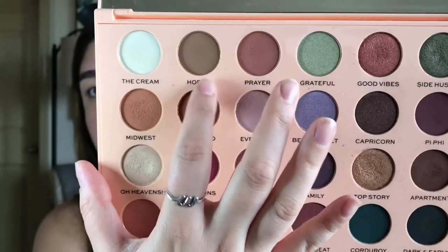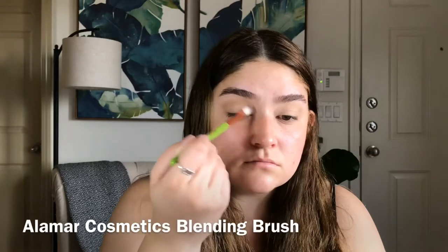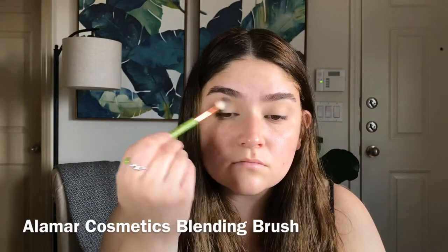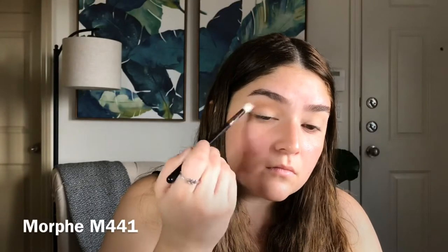We're going to be using the Emily Noel The Wants palette from Makeup Revolution, and I'm first going in with Hobby. The next shade we're going in with is Laugh Cry, and I'm just running that on a smaller brush, lower into my crease.